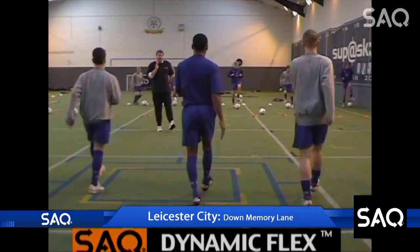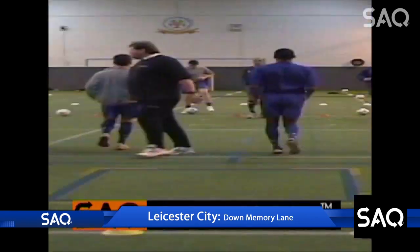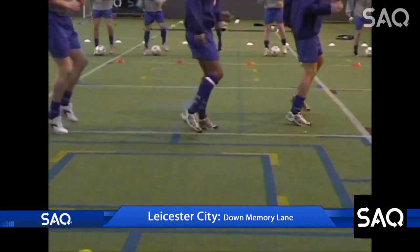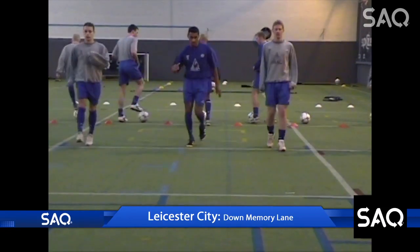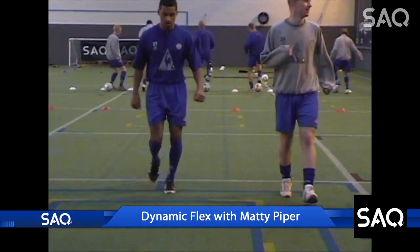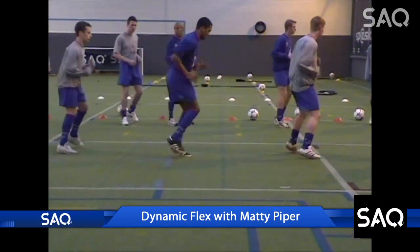Welcome to SAQ's Success for Soccer. SAQ starts with Dynamic Flex — this is warming up on the move. Here we're preparing the body for multi-directional movement, because you don't pull a muscle standing still. It's important to remember to start small and then gradually build up the range of movement.